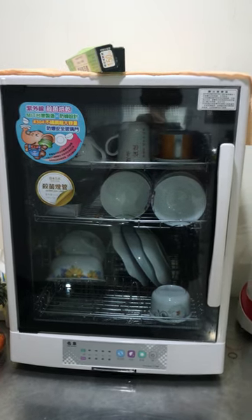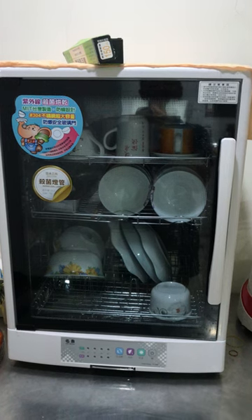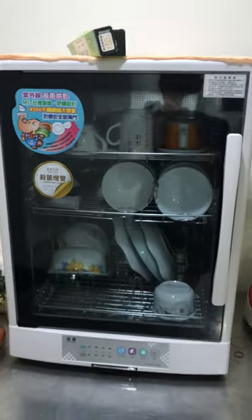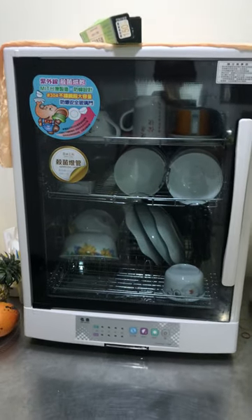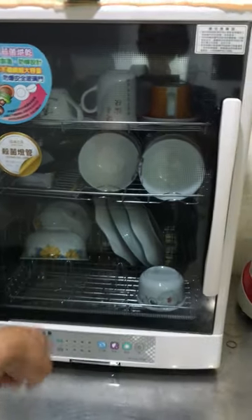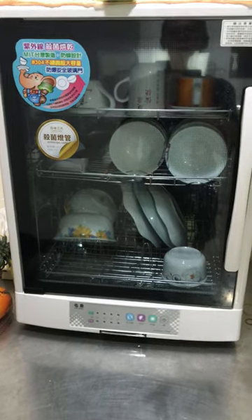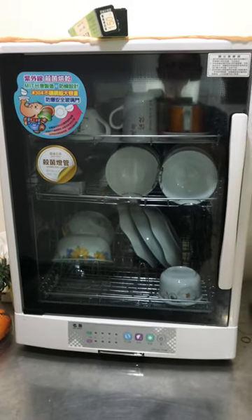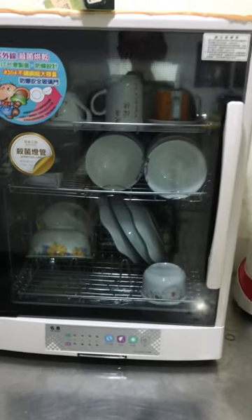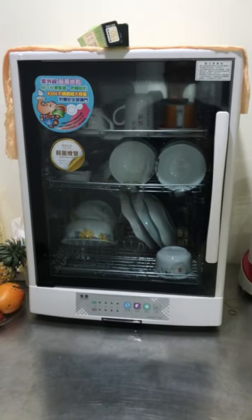In Taiwan, we don't have a dishwasher — not like we have in the United States. But nowadays, most families have this one called a Dish Dryer. We wash our dishes by hand. Only a few families, or the ones willing to pay for it, have a small dishwasher.